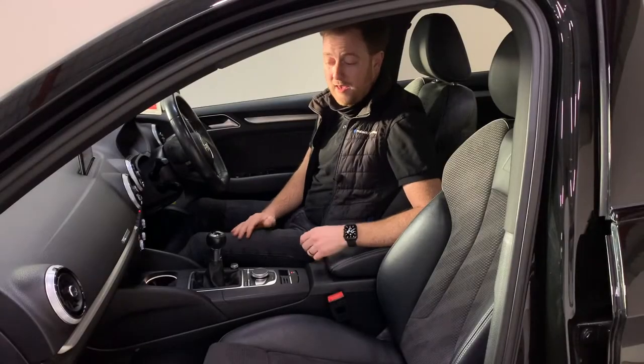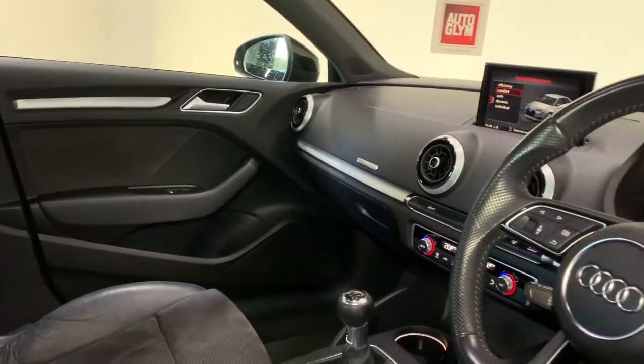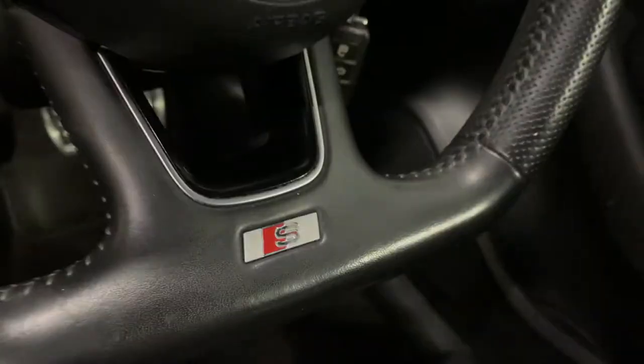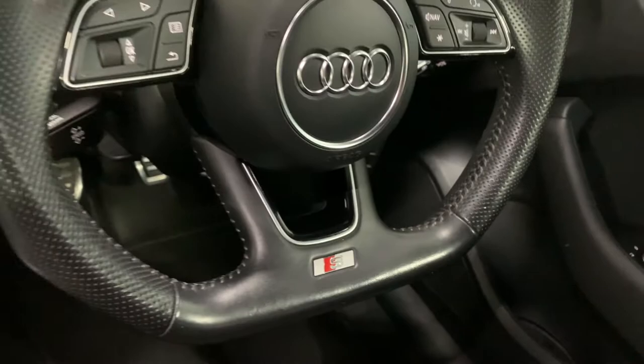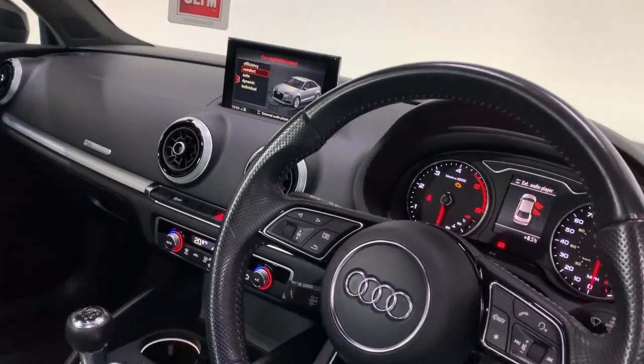The interior in this A3 — what a lovely place to be. Nice and premium with a lot of technology in it and a very nice driving position. You'll see here we've got our flat bottom leather steering wheel. It's the three spoke version — the facelift version with the newer multifunction controls.